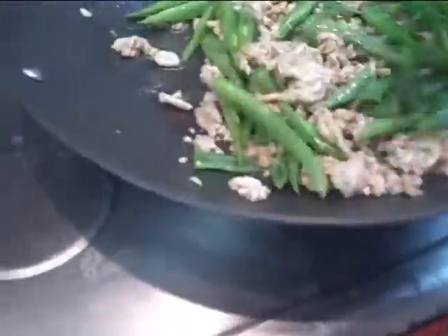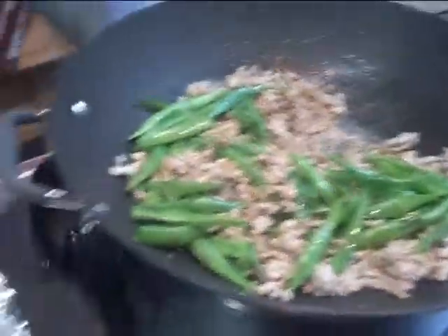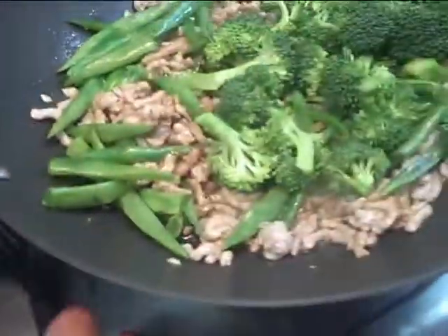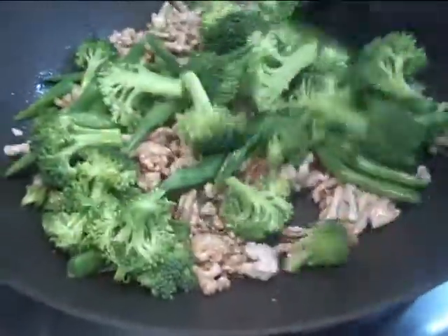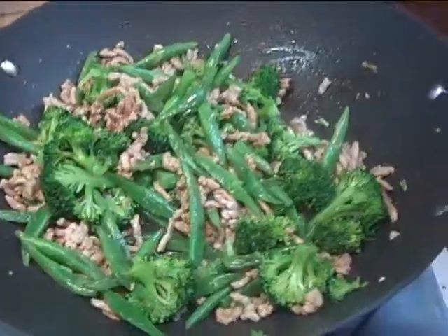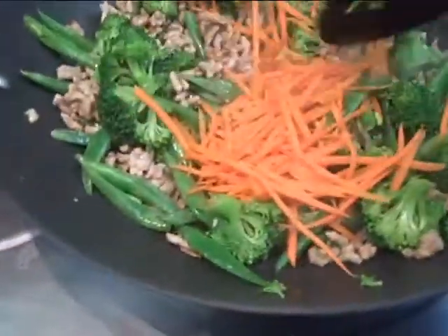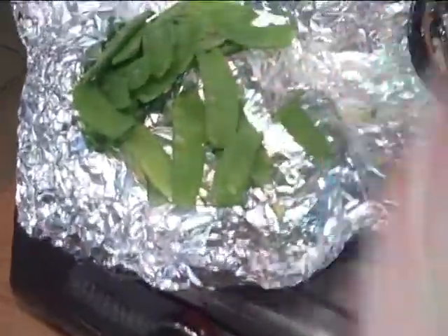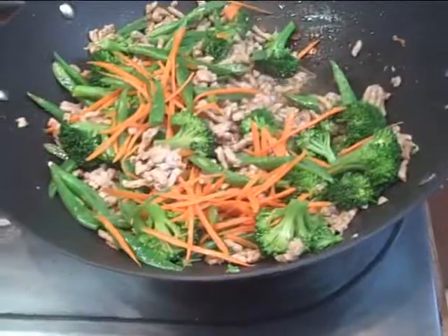I don't like my string beans well done, but some people like the vegetables well done. I'm adding some broccoli — I don't want to overload it with broccoli. I got a lot of veggies: snow peas, cabbage, and carrots. Adding the carrots, mixing it up, then the snow peas go in last, then the cabbage.